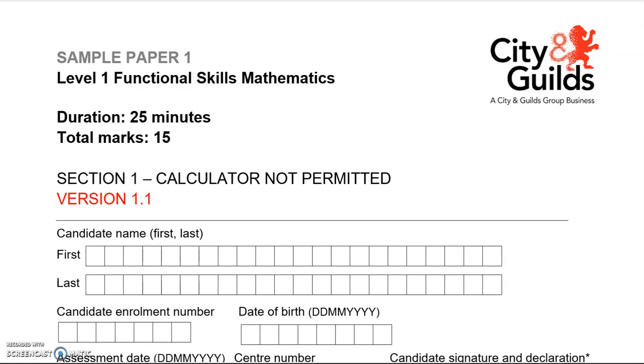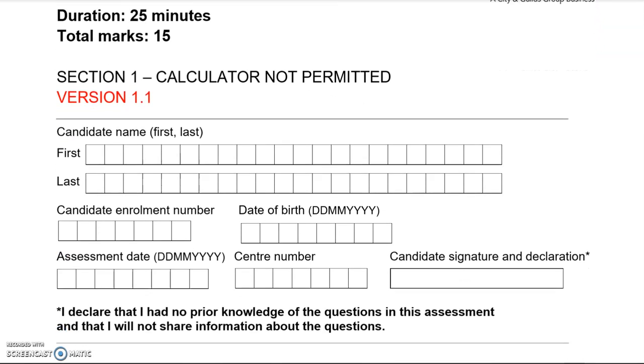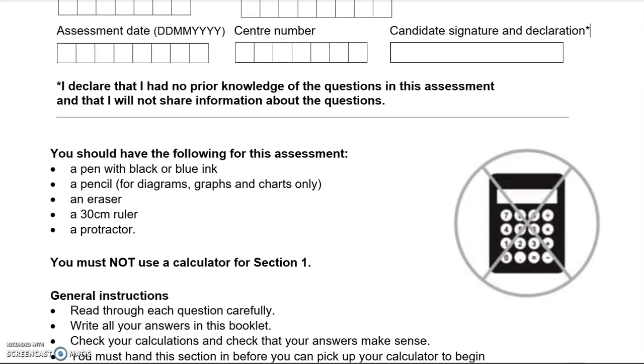This is a Level 1 Functional Skills Maths paper from City and Guilds, Part A, where you can't use a calculator. You should have the following: a pen with black or blue ink, a pencil, an eraser, a 30cm ruler, and a protractor as well.